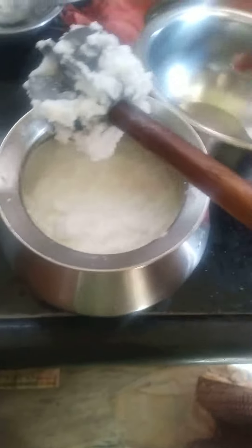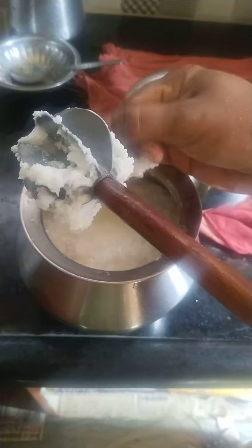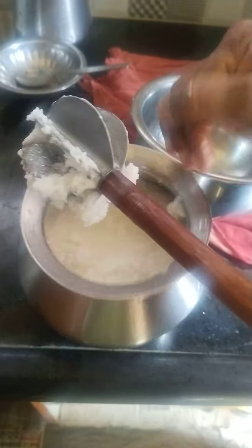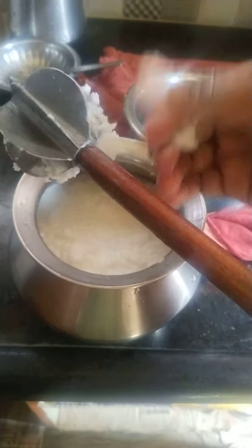I am going to make the butter separate. We are going to make buttermilk. We are going to make the butter separate.